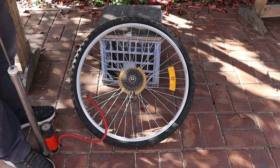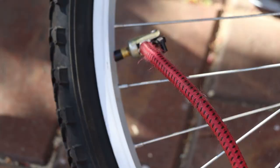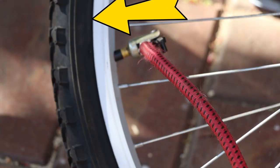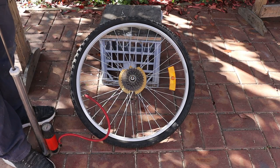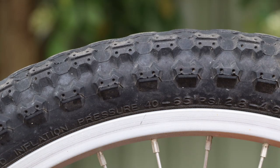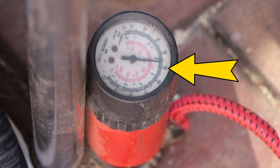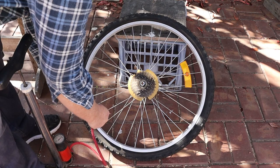Now we can pump it up a little bit and make sure the tyre is well centred on the rim. Most tyres will have a line moulded on each side to help with this alignment. Once you're happy with the centering, inflate the tyres to full pressure. The recommended pressure should be printed on the side walls of the tyres. I'm using 50 psi or 3.5 bar for both of these tyres.